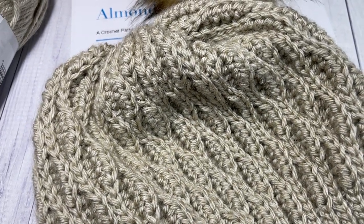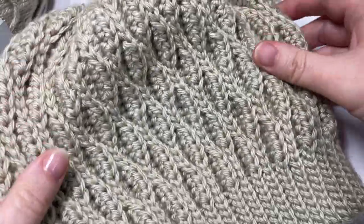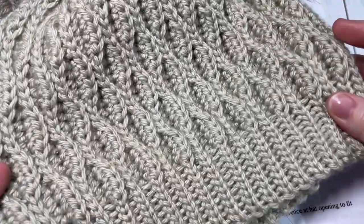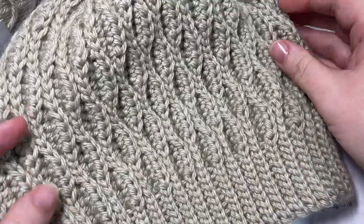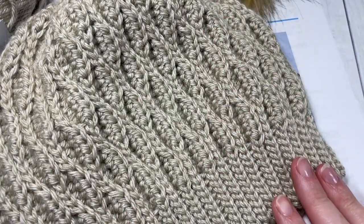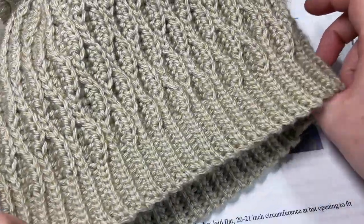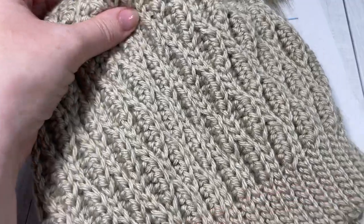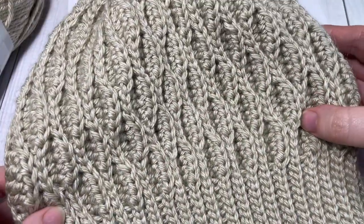I've worked it in a unique way, as you'll see with a ring up at the top, which makes it really easy for closing that top. This beanie has a little bit of stretch to it, and later on in the video I'm going to tell you how you can adjust it for your own particular sizing. The size I'm going to show you fits an adult head, about 21 to 22 inches. There is stretch throughout this hat, making it a great project. I love this almond ridges stitch.